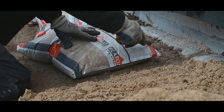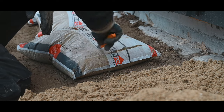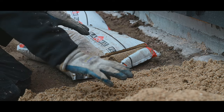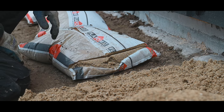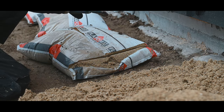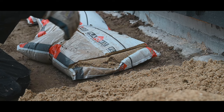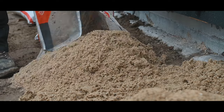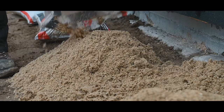First I'm going to put the sand in place, but not in the entire bedding — just at the first part. I will put some cement on it, mix it on the spot, and then put some cobblestones down. We keep working our way back and keep filling it with sand and cement.